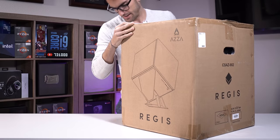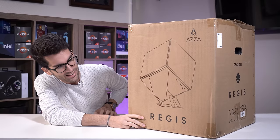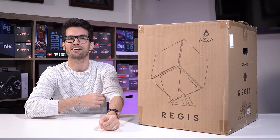This here is the Azaregis. It's a cube case and it's probably super expensive. I actually don't know too much about it — it kind of just showed up, much in the same way that our friends over at Gear Seekers apparently received their case.